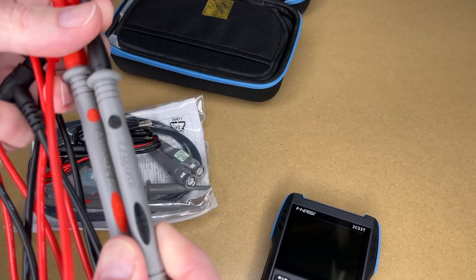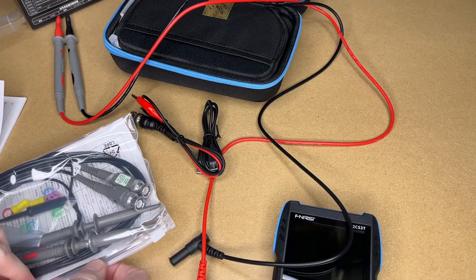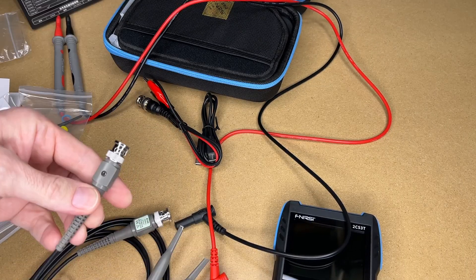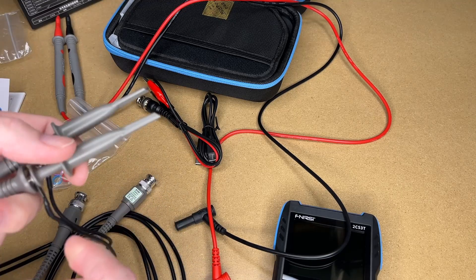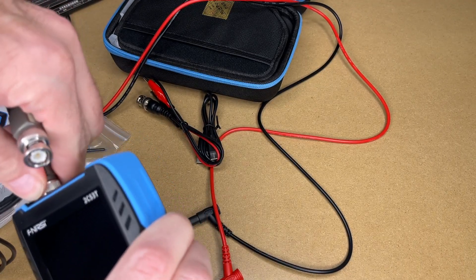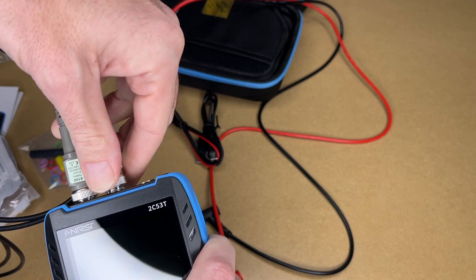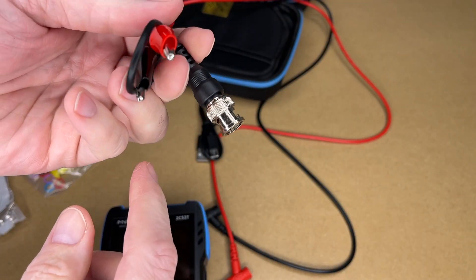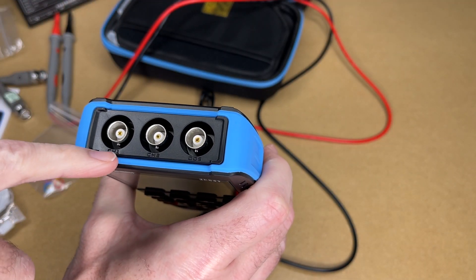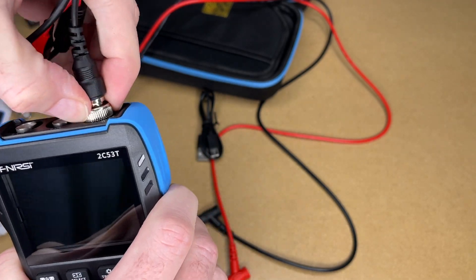Here are the multimeter leads — they're Cat 3, very sharp, and around 40 inches long. Here we have the oscilloscope leads, with some colored ring indicators. This is the calibration tool; you use this little screwdriver to calibrate the probes. We have a little hook for ground, and the probes clip into the top with BNC connectors — you press those on and turn them to tighten. This cable is for the signal generator — it's another BNC connector that goes on the DDS port. We have channel 1, channel 2, and DDS labeled on the device.